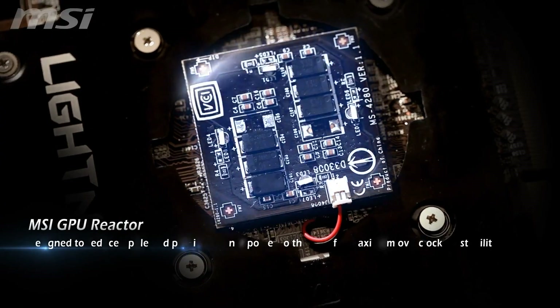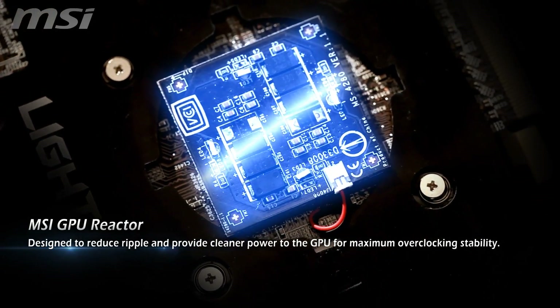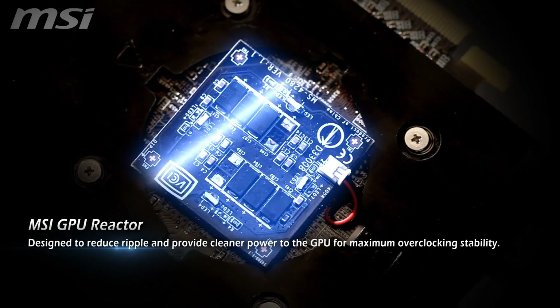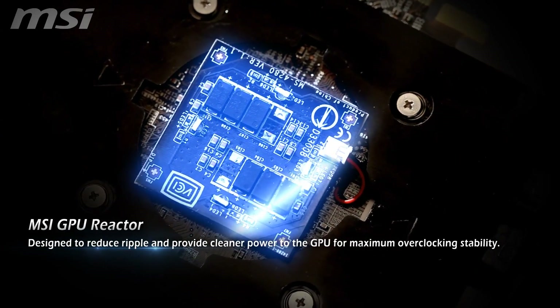Also included is an industry-first design: MSI GPU Reactor. It's a small add-on PCB with additional Hi-C capacitors, designed to reduce ripple and provide cleaner power to the GPU for maximum overclocking stability.